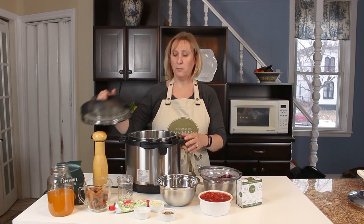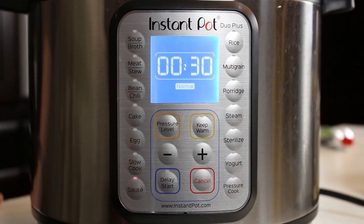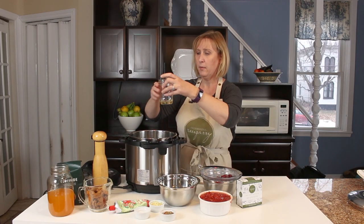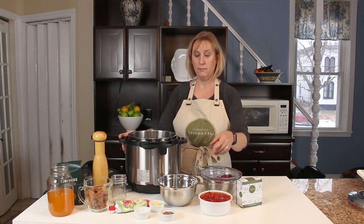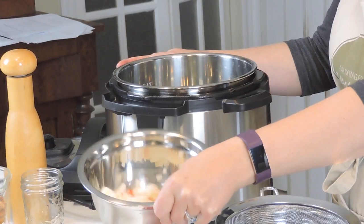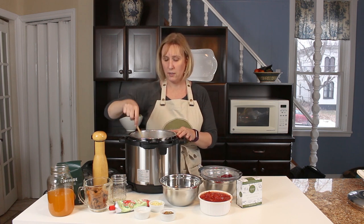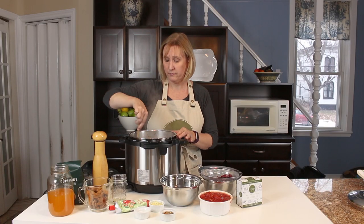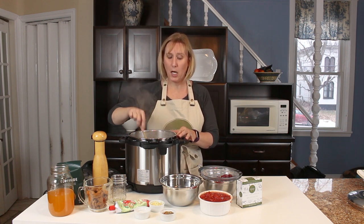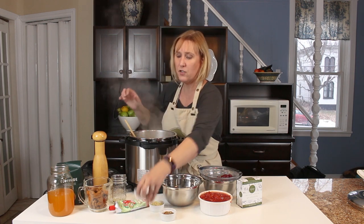I'm in love with my Instant Pot — I got it last Christmas and I've been experimenting with it ever since. We're going to start this recipe by turning it on sauté. It might take a little while to warm up. I'm going to put a little bit of olive oil in the bottom and start sautéing our onions and red pepper. Just sauté until the onion is translucent — that should take three to five minutes. I'm going to add just a pinch of salt.